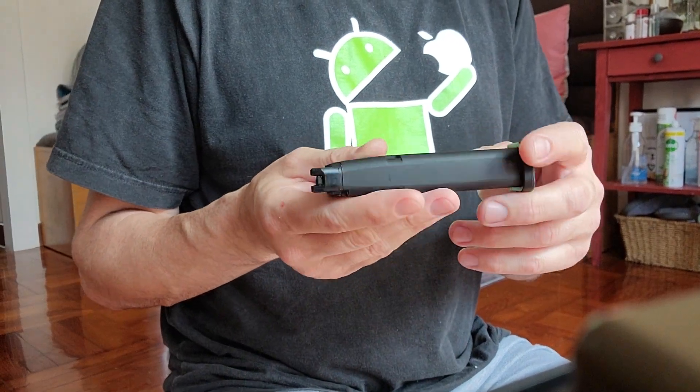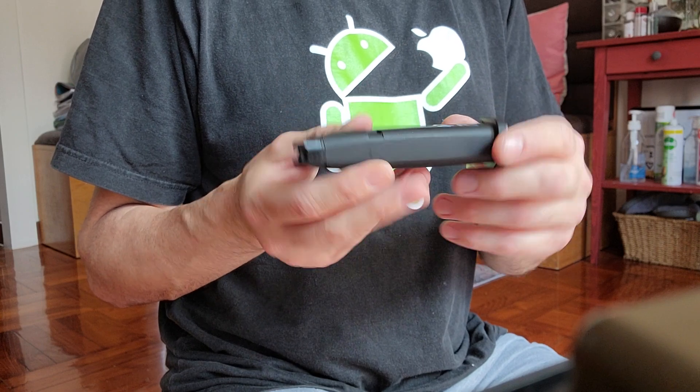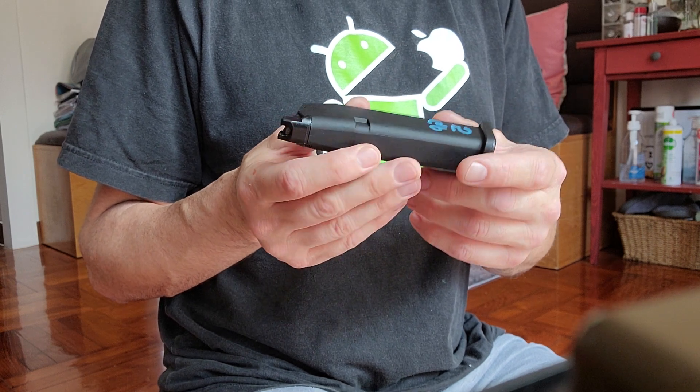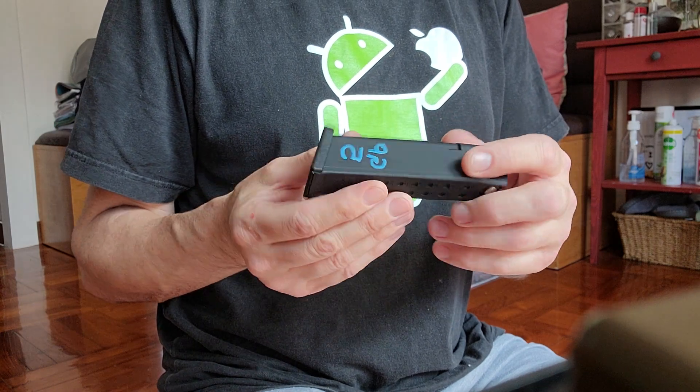Just a short video on what I think is the correct way to load the Glock GHK17 magazine with gas and BBs, and also just some things to do and don't do. For those of you that have already got the GHK Glock 17, you've probably figured this out by yourself already.